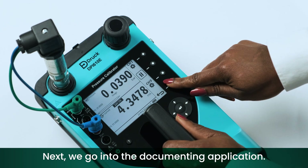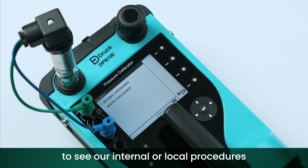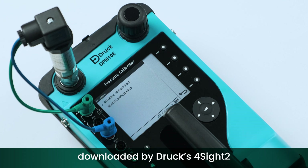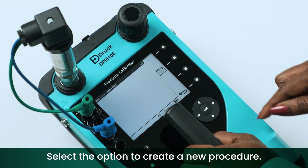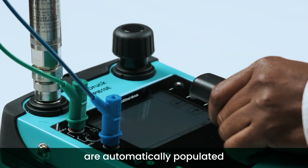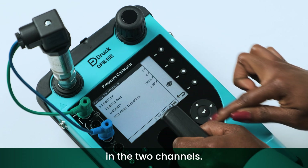Next we go into the documenting application. Here we have the option to see our internal or local procedures, or to view the remote procedures downloaded by DrugsForSite calibration asset management software. Select the option to create a new procedure. The test procedure details are automatically populated with the information configured previously in the two channels.